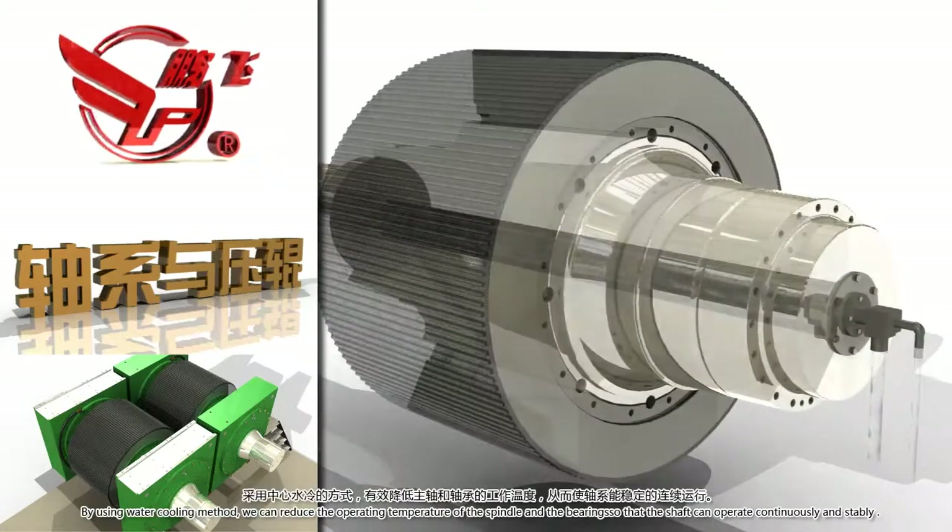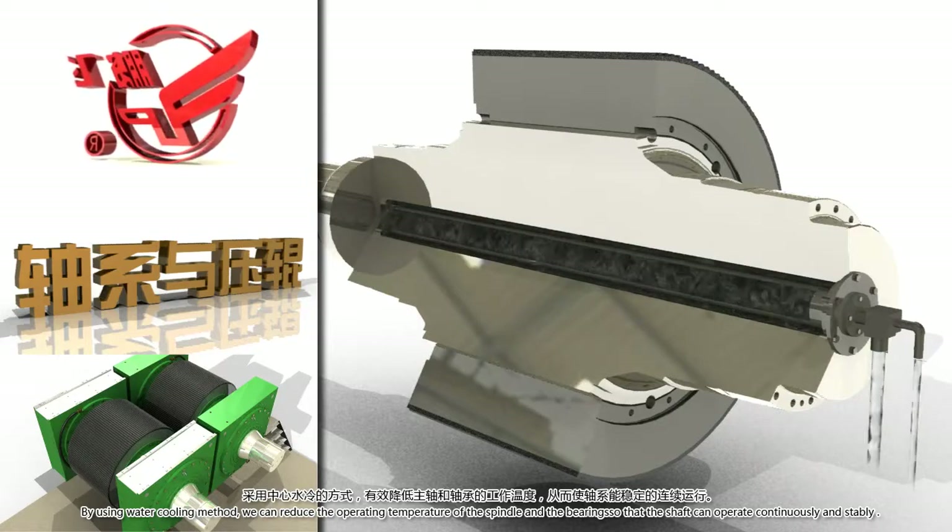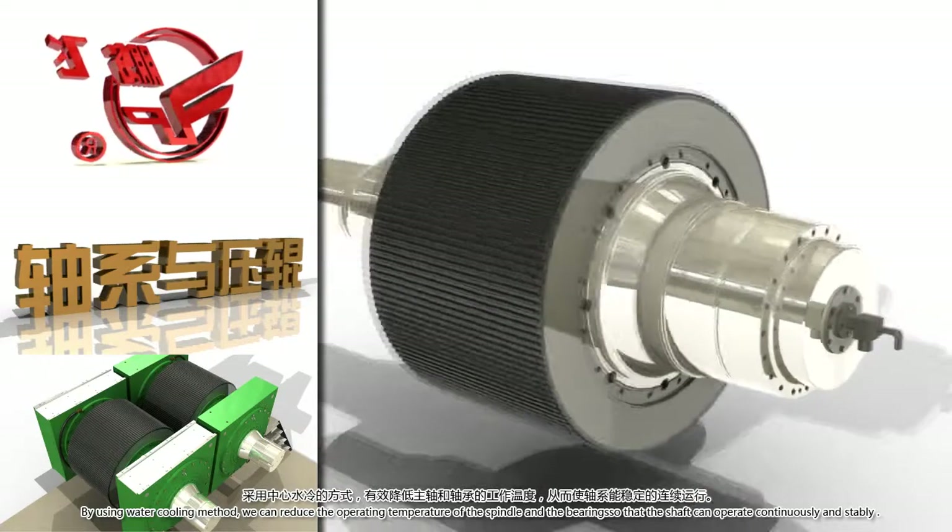By using a water cooling method, we can reduce the operating temperature of the spindle and the bearings so the shaft can operate continuously and stably.